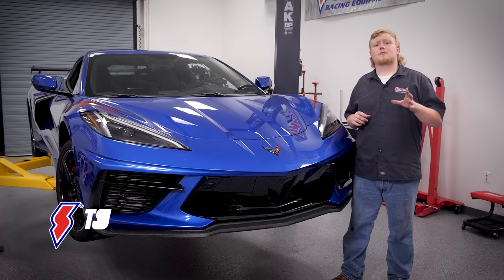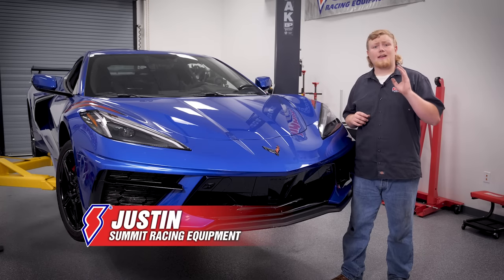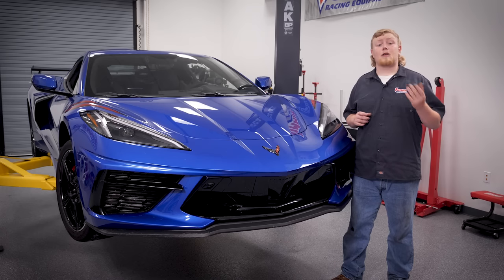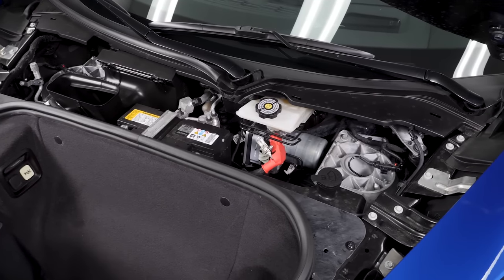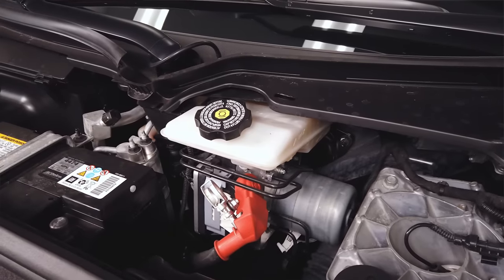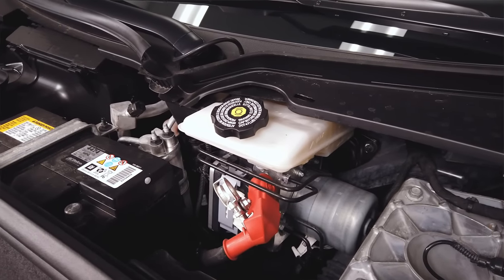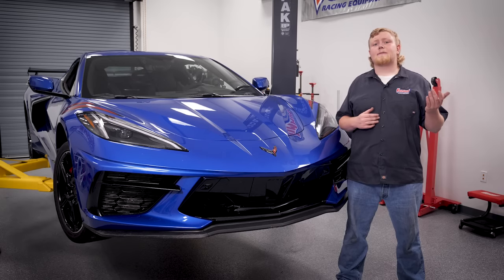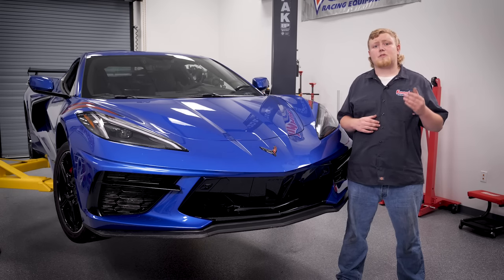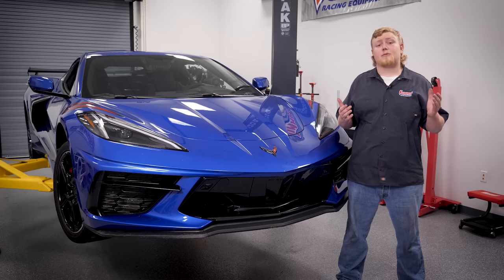The 2020 Chevrolet Corvette offers a laundry list of firsts, including a new brake system. In this video, we're going to cover Chevy's Brake-by-Wire, or E-Boost brakes. The C8 E-Boost unit combines four components — master cylinder, vacuum booster, vacuum pump, and electronic brake control module — all into one single unit. It essentially eliminates the conventional vacuum-based power brake system, making it more space and weight efficient than a traditional brake system.